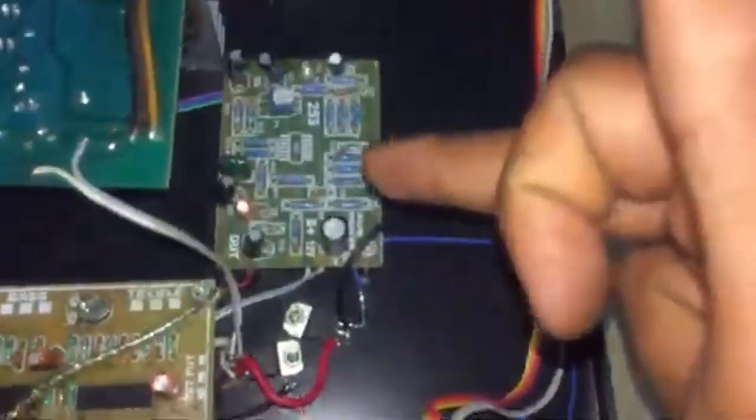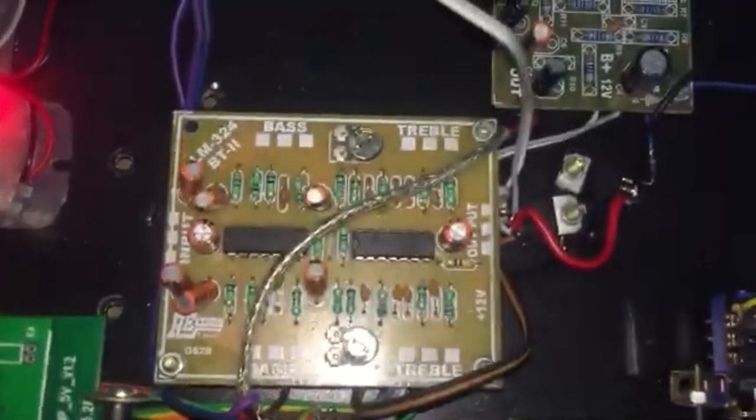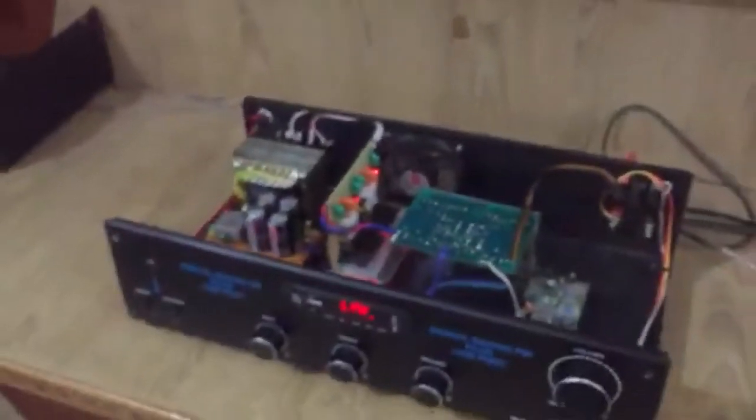This is the subwoofer section with its gain control. This is the bass-treble board. This section is for selecting features, and this is the internal view.